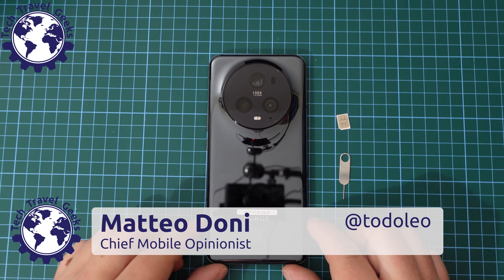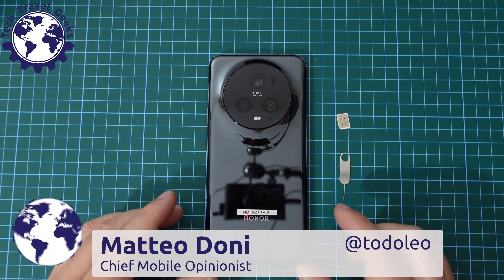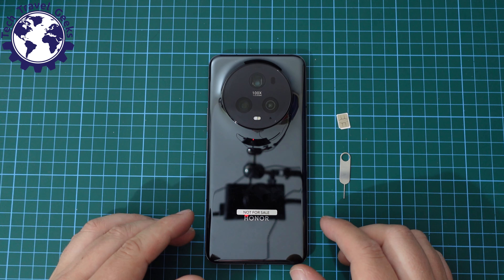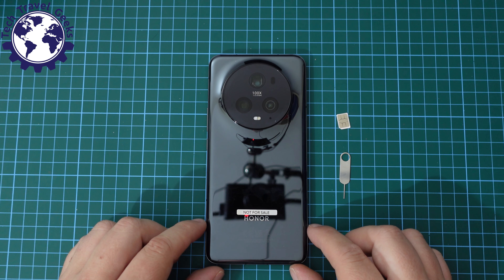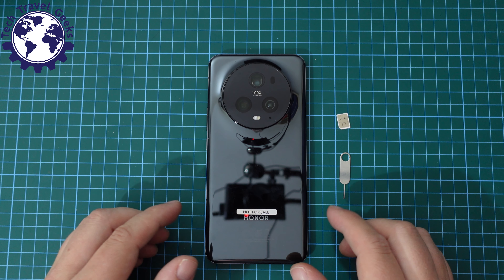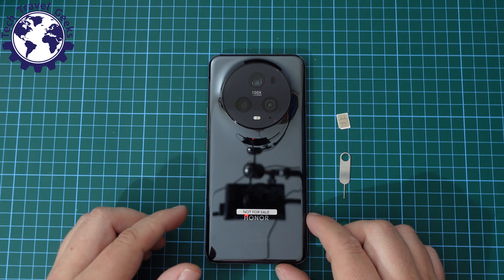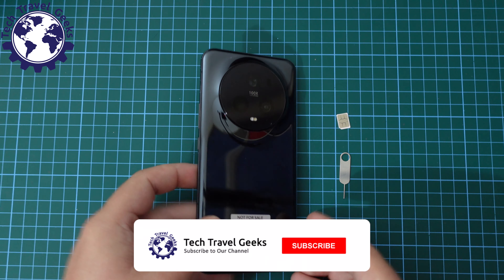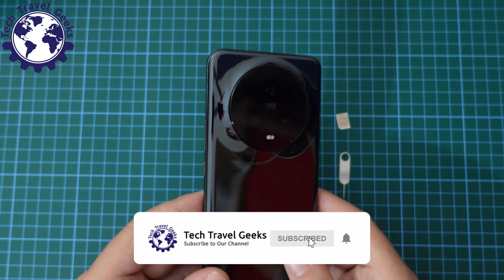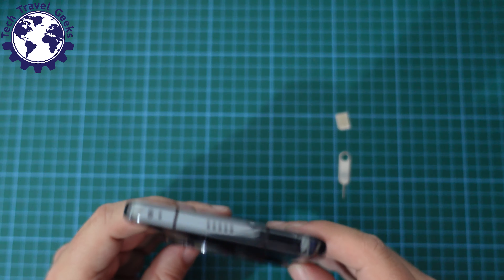Hello, I'm Matteo, the Chief Mobile Opinionist here at Tech Travel Geeks, and this is the Tech Travel Geeks setup video for the Honor Magic 5 Pro. If you haven't already, you can watch the actual unboxing where we take the Honor Magic 5 Pro out of its UK retail packaging — it's already live on the Tech Travel Geeks YouTube channel. But today we're going to set up this beast of a phone, as one of our commentators recently referred to it.